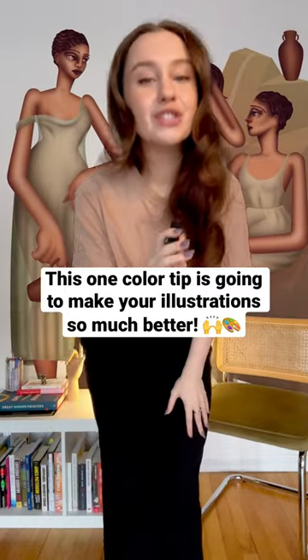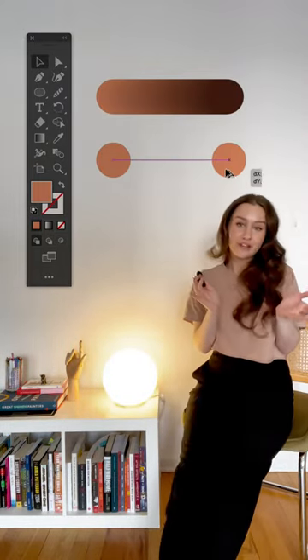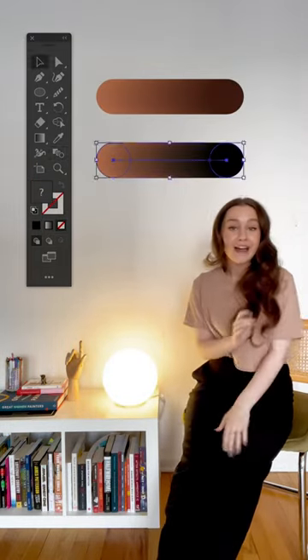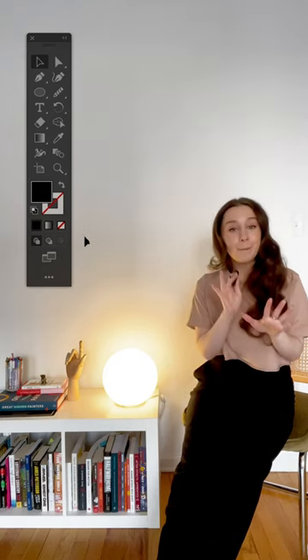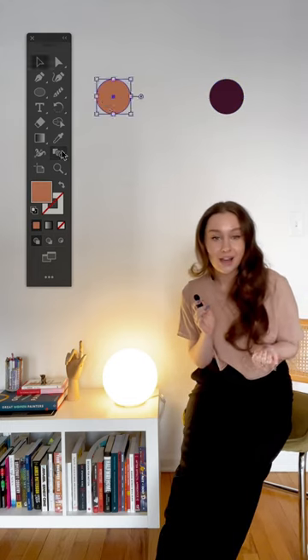This one color tip is going to make your illustration so much better. When it comes to applying color, a lot of people would just default to using a darker shape for their shadow, or they might just use black, and that is totally fine. But to make things a little more interesting, try giving your shadow a different color.